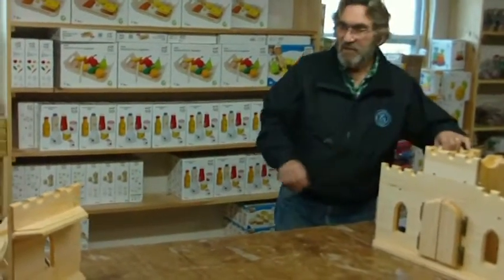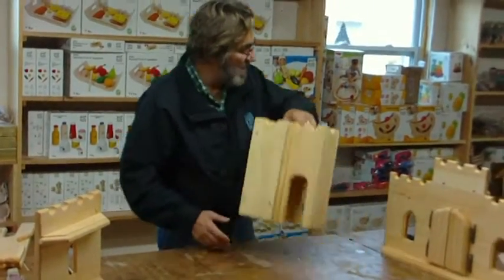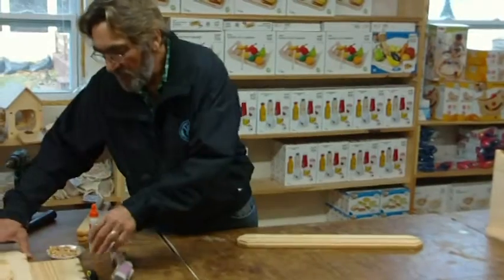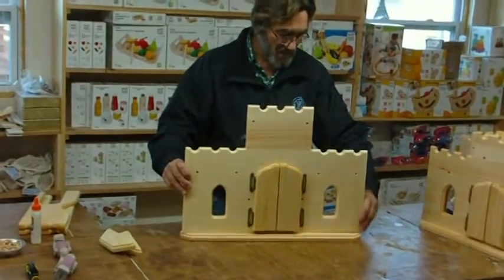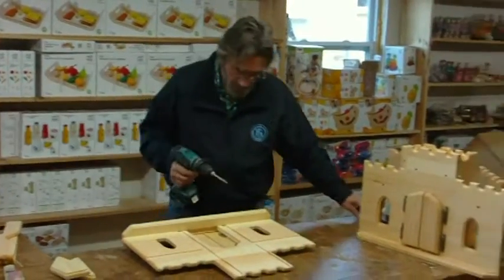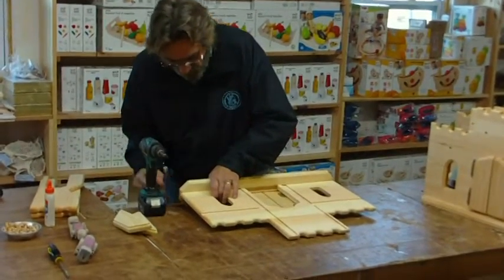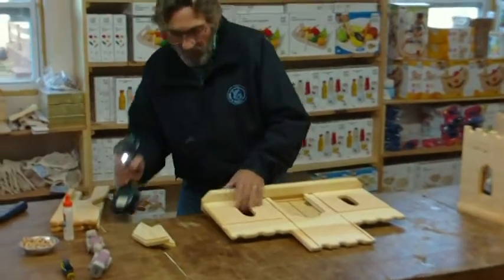The difference in the Deluxe is instead of getting two towers, you're going to get four towers. And the front of Fairytale Castle Deluxe is quite a bit different, and I'll show that to you right now in the same video. If you bought the Deluxe, it starts the same — with a base. This is the front of Fairytale Castle Deluxe. Again, it drops into the base. I'm going to put one screw in it and even it with the edge of the base.